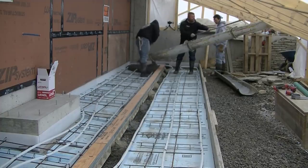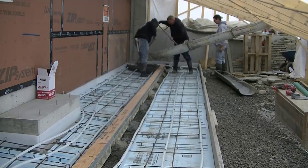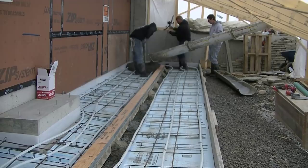It's got radiant heat in it. Those tubes are for radiant heat, so they're going to heat this thing in the winter so they don't have to shovel it or put ice-melting material on it. They can just turn on the heat and it'll melt the snow and ice.